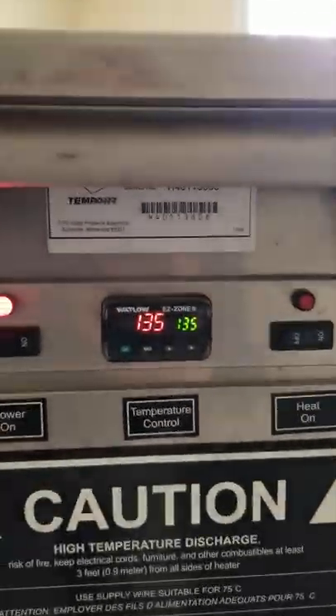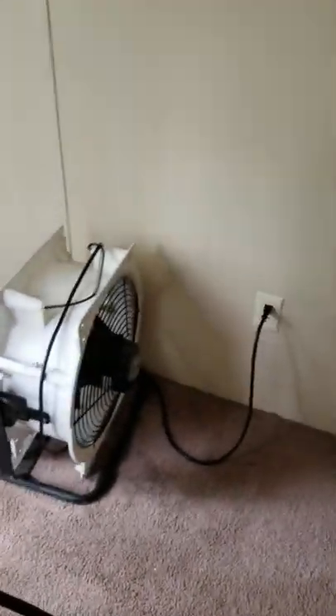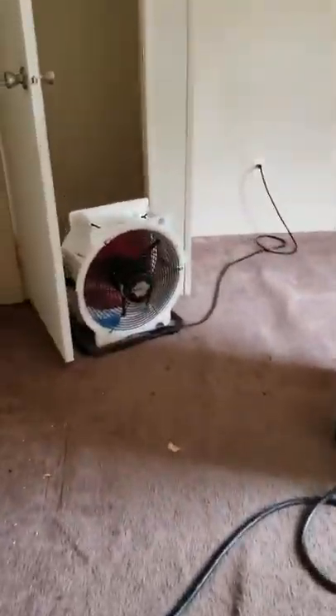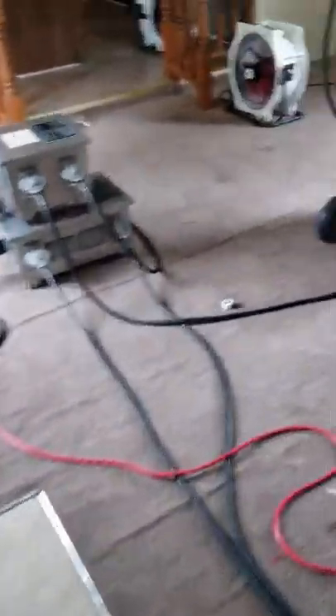These are our remote sensors — large units placed in closets on opposite sides of the room. We use these fans to force air into places that the heaters cannot reach on their own, like bathrooms or closets. This way we have a steady temperature throughout the entire house.